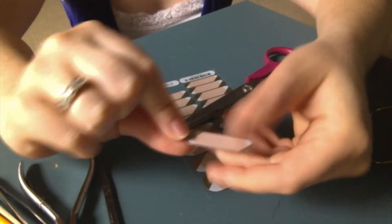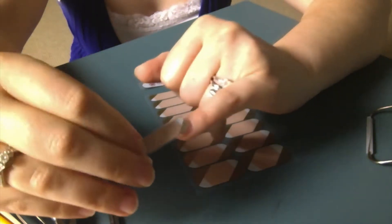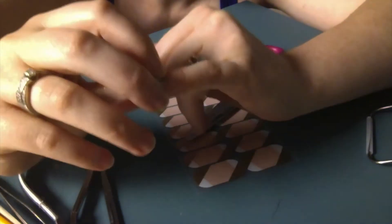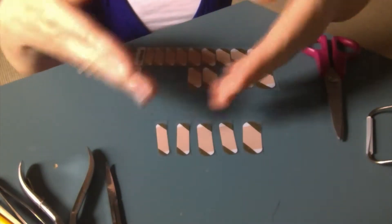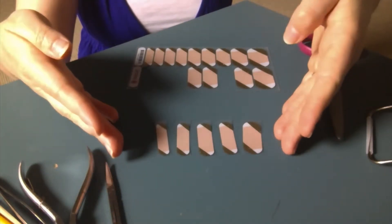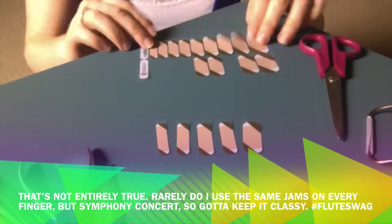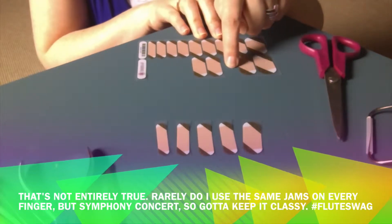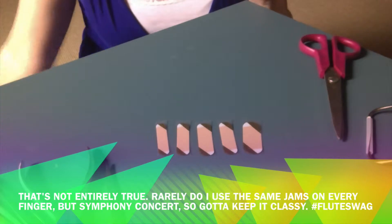Now I have this strip and I can easily work with it. I know it's gonna fit because I use this one every time, but you can just hold it up to see. Once you've selected the five strips of jams that you need, your sheet will look like mine — I use the first four and then the third from the top for my thumb. Then the sheet can go back with your collection.